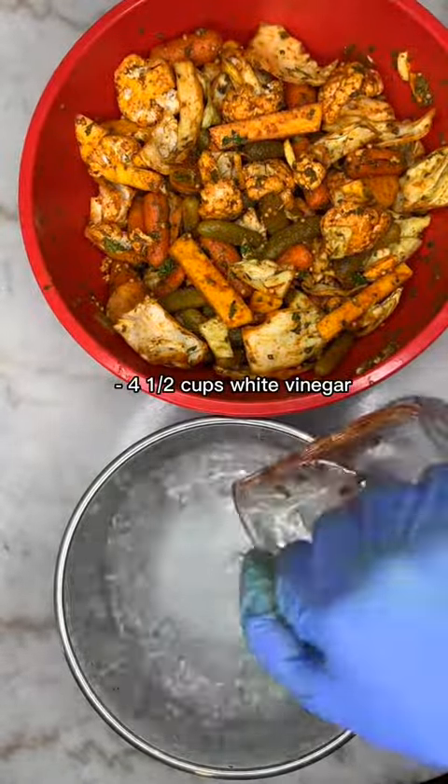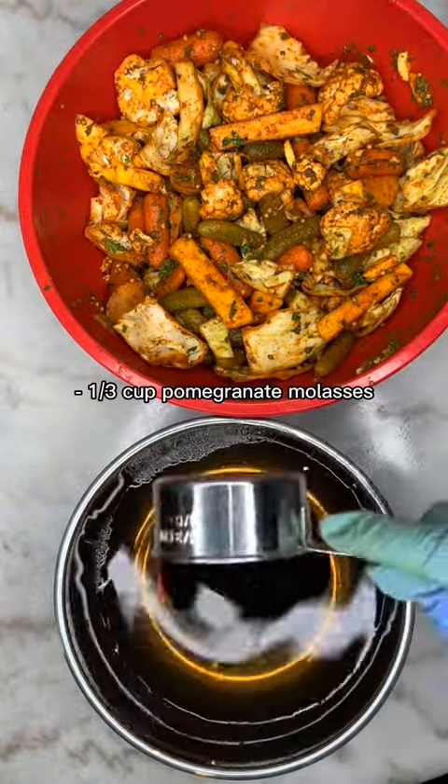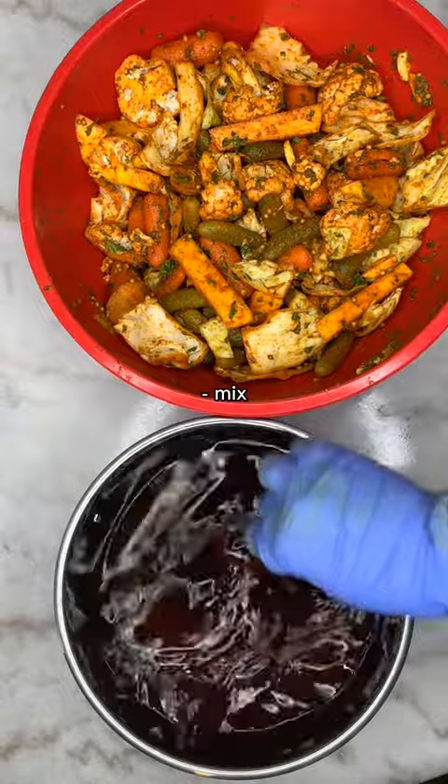Here I'm adding white vinegar, some apple juice, and pomegranate molasses. I mixed it very well.